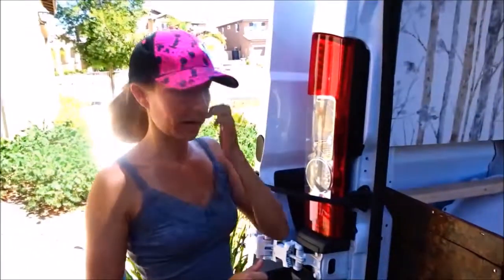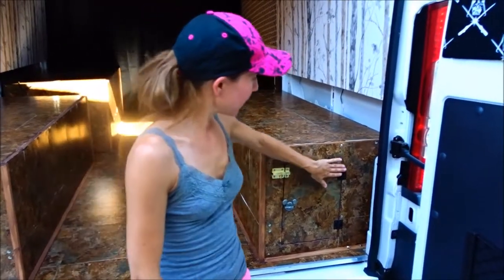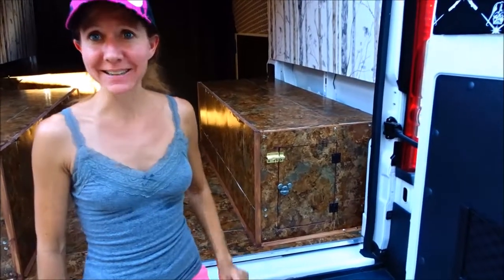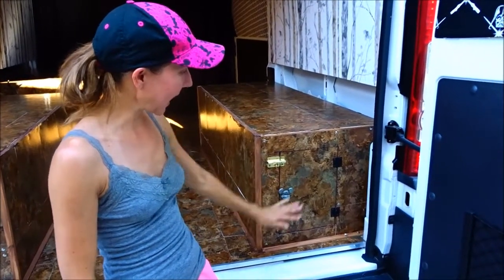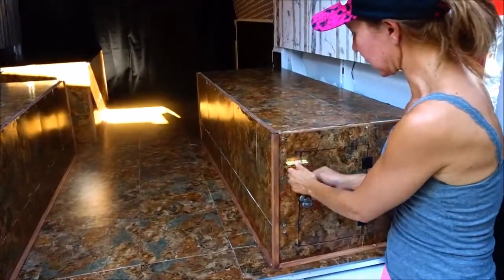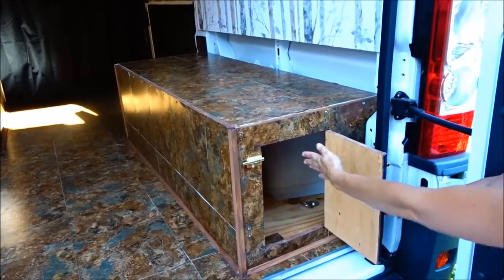We went out and found our latches — gold latches, black hinges, and a pewter knob. Bill did need to come out in the 107-degree heat to get the latches on so that we could finish our project, and we're very happy with it. It works well. The latch will come up and over and then we can open our door to put our stuff in.